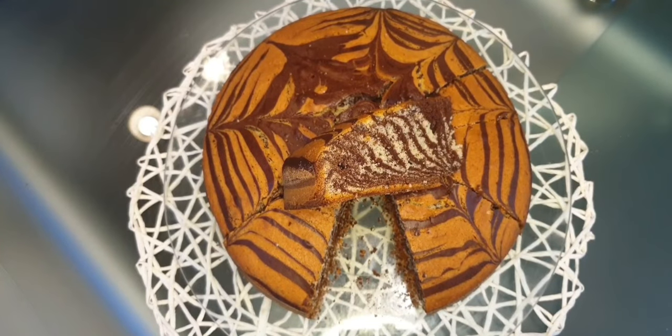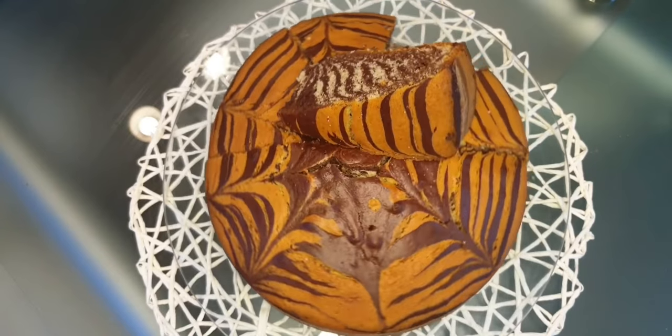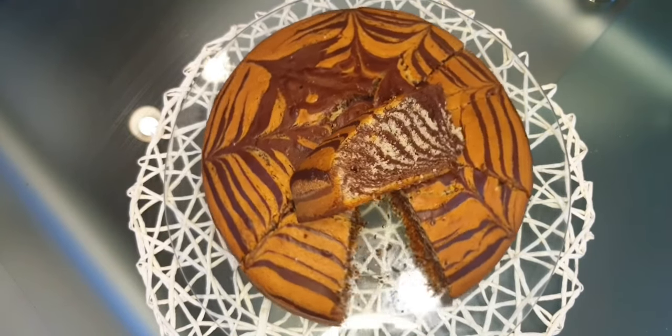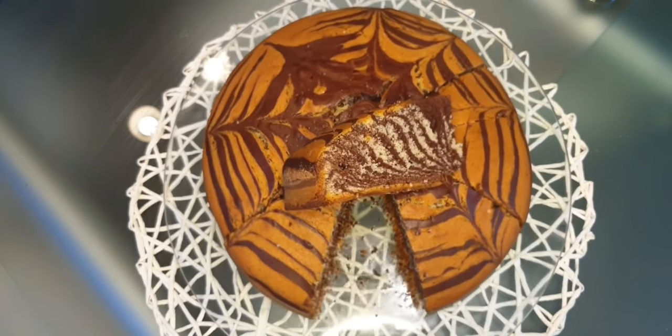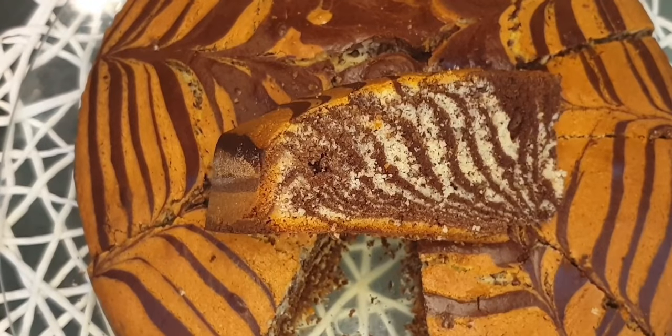I put it in the oven for 40 minutes at 180 degrees. In the middle of the tray, I turned on the oven first from the bottom only for half an hour, and after that from the top for 15 minutes.